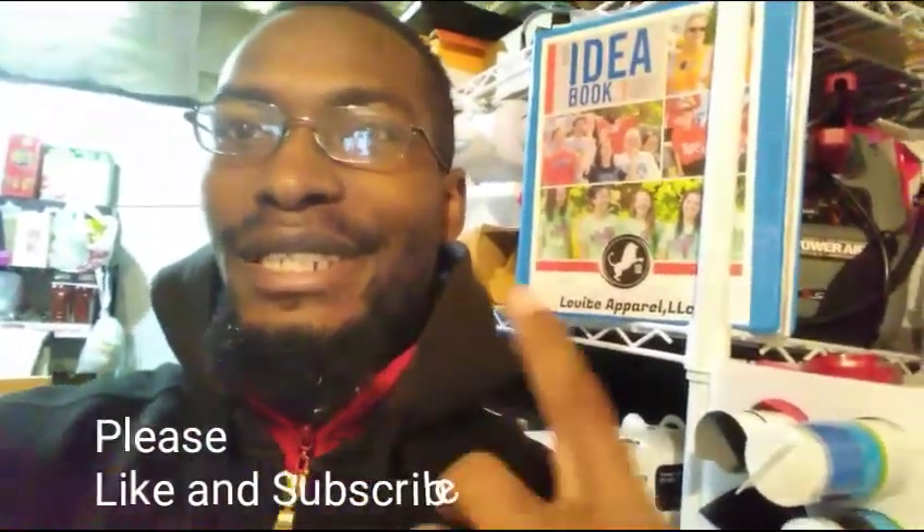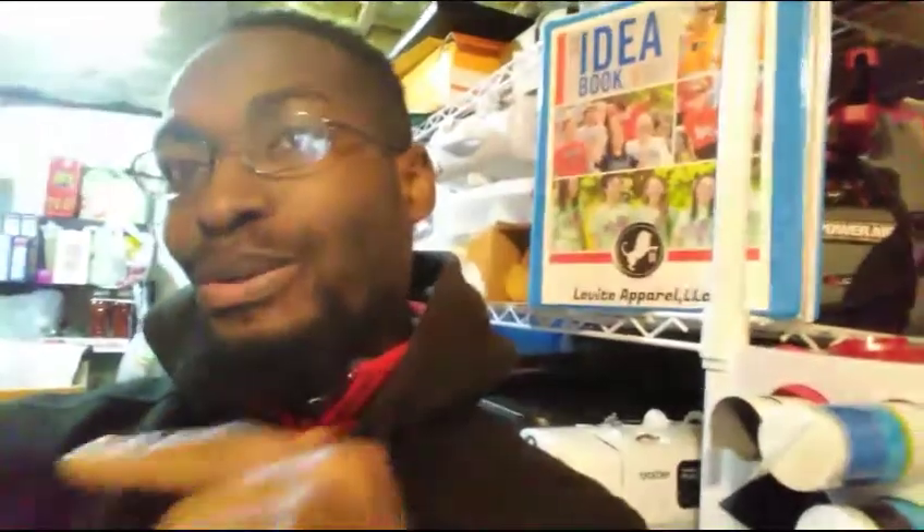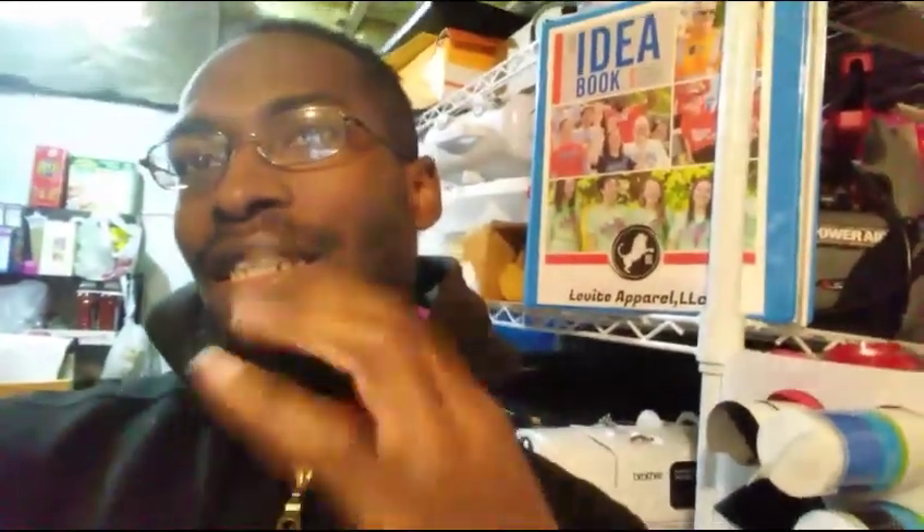Hey guys, what's going on? This is Levi Apparel — please like and subscribe. Our subscriber count's been climbing, it's been going up, but there's a lot of things we need to talk about, and that's moving the channel forward to another step.